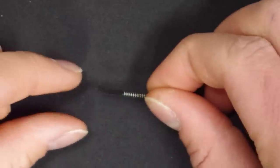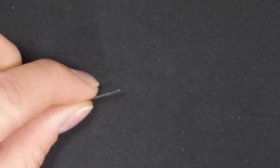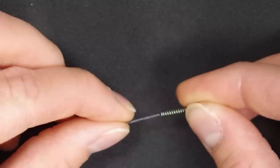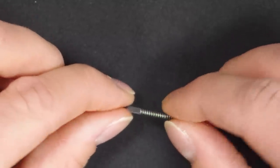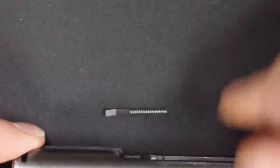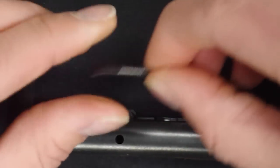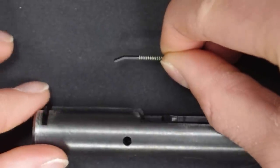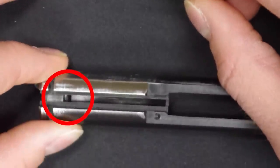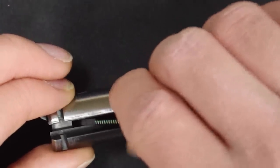Dump the rebound spring out and you will see that it has a little flat piece of metal inserted into one end. Pull that out and then insert it into one of your new rebound springs. When you return this part to the bolt, it should generally follow the contours of the interior of the bolt. The wide part points forward and rests on the flat little shelf cut out of the forward portion of the channel down the middle of the bolt. The spring will point backwards and angle down into the channel.